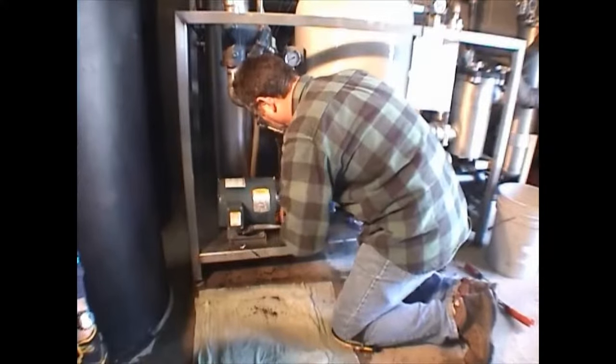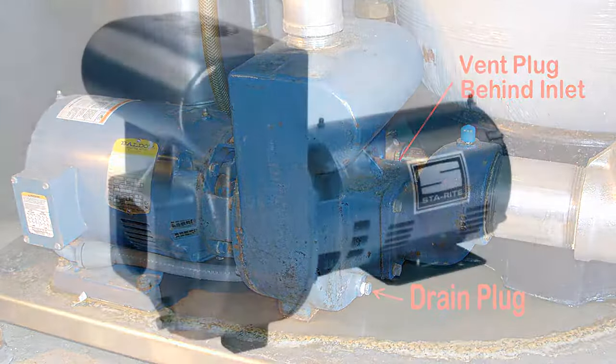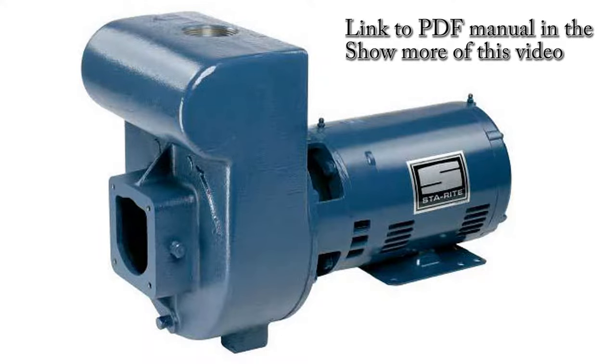Once you've replaced all the bolts, check your plugs — make sure they're all back in with a little Teflon tape so they don't leak. Triple check all your bolts; make sure everything is good, snug, and tight. Thank you for watching; I hope this helped you perform a leak-free pump seal replacement. If you'd like more information, you can go to the Show More of this video.